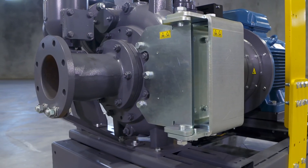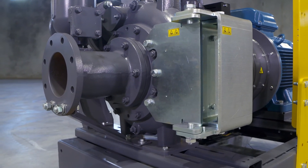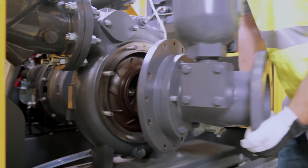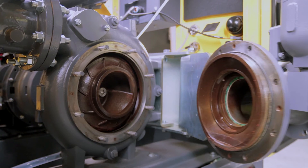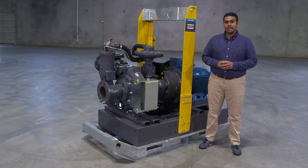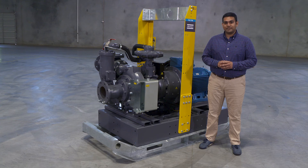The ePump comes with our PAC pump core, featuring our patented hinge door technology, which helps in easy service of the pump and reduces downtime. Our ePump range is helping in building a sustainable future.